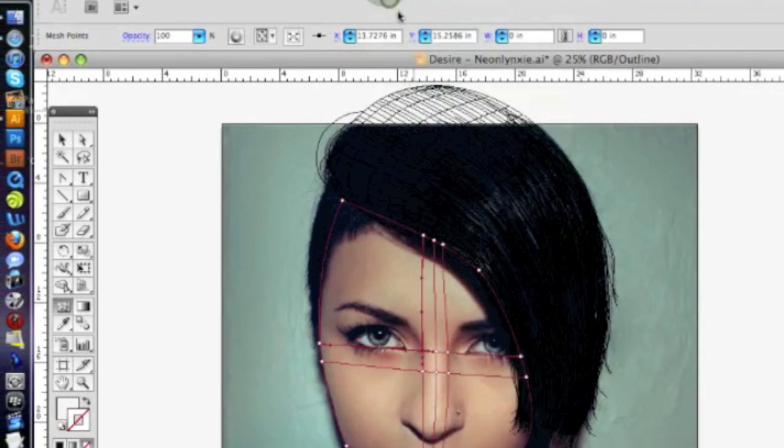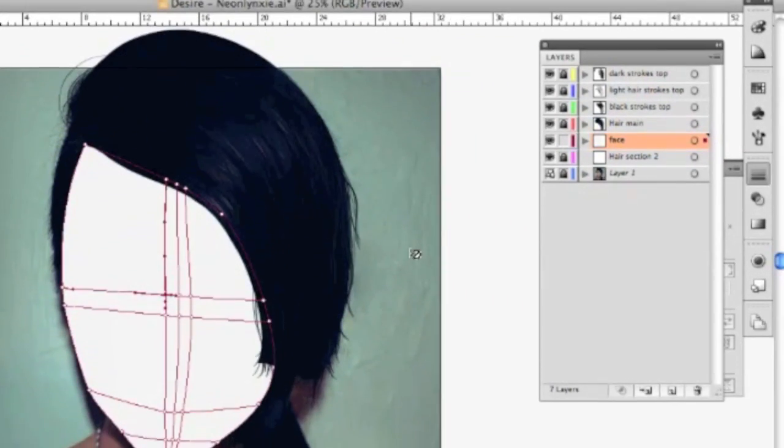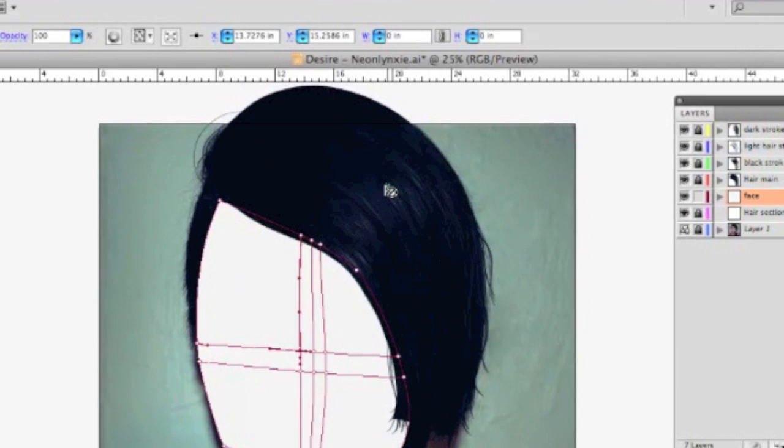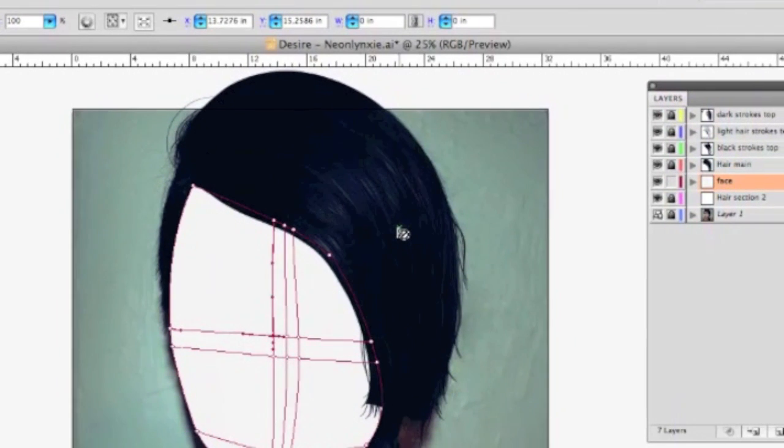If you want to see how the hair turned out, I've got it here. I started with just basic hair strokes using the pen tool.